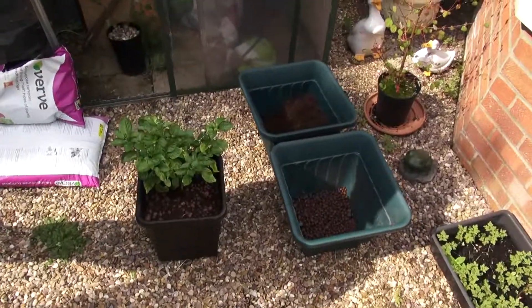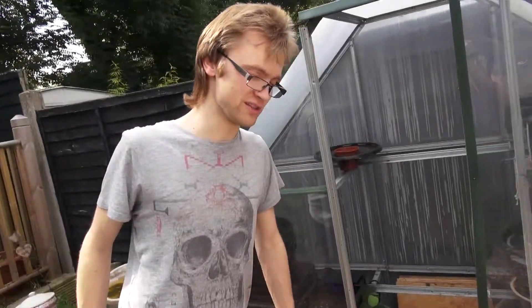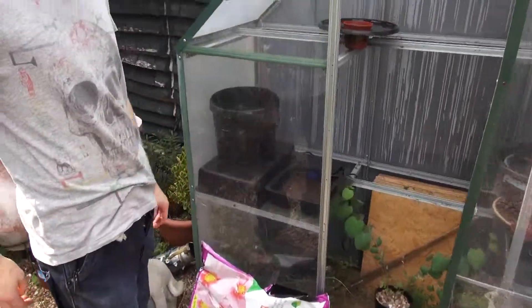We've gone sort of hydroponicky. Sort of. We've got two systems — this one and one of mine. Mine really is a hydroponic system. This one is a new thing which many of you may have seen before, and many of you may not have seen before.